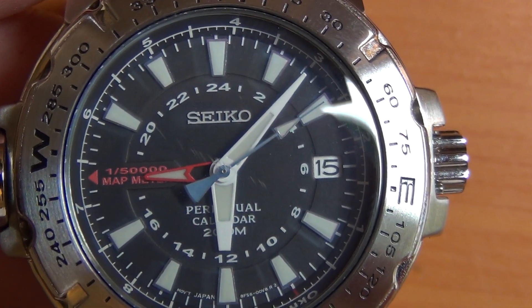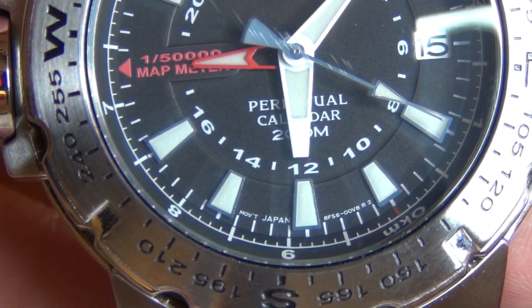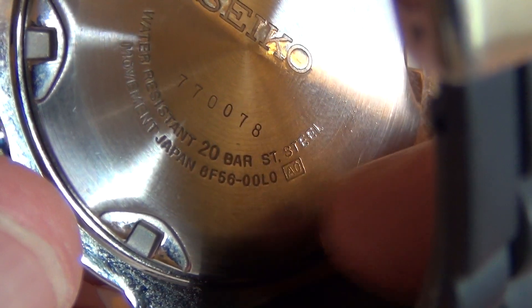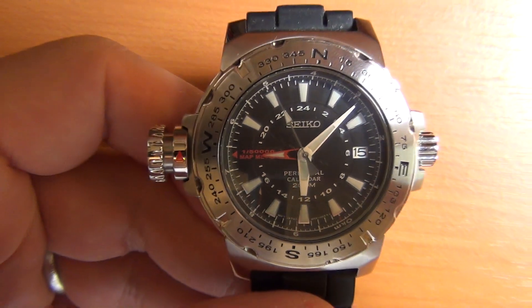Maybe one day I'll own a watch with a sapphire crystal. Let's see how close we can get before the camera goes loopy. If you look carefully you can see over there: 8F56. That's a fairly unique movement if you're into your watches and movements — you can go look it up. As a quartz movement, that's a fairly unique movement and that's the reason I have it. This watch has quite a few unique features to it.